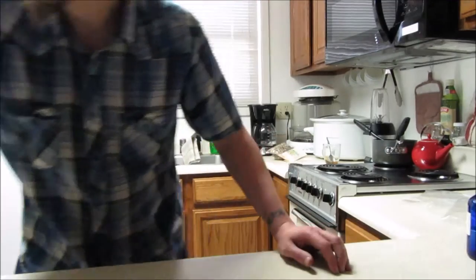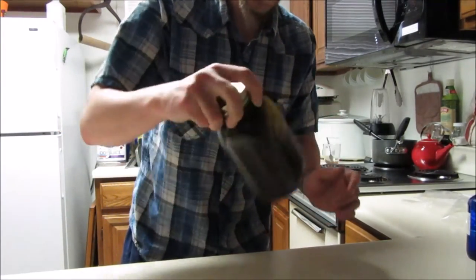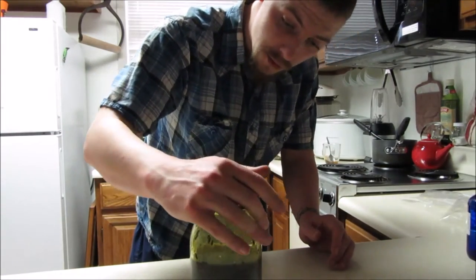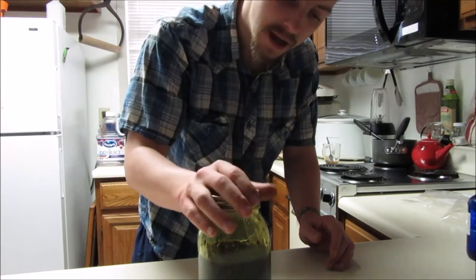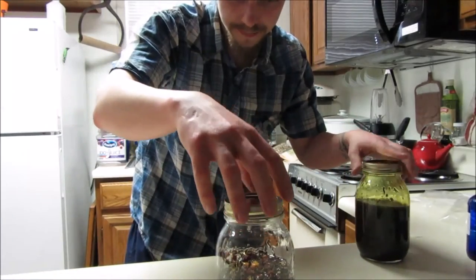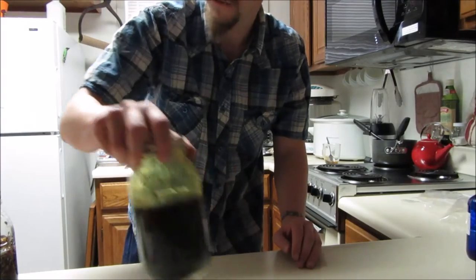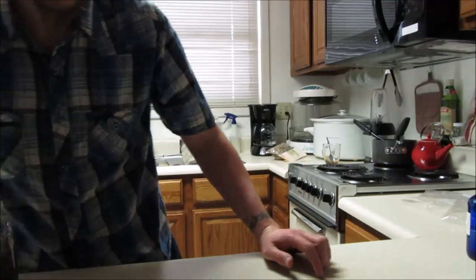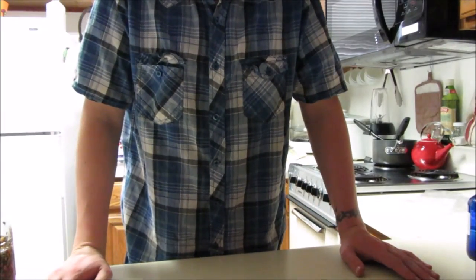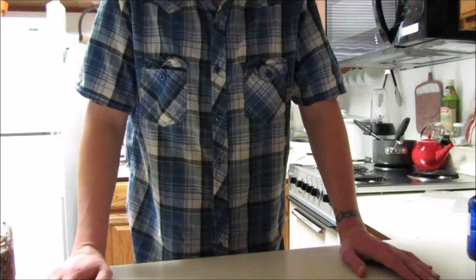When it's all said and done it will look something like this — it will start breaking down the material into the actual oil itself. This is one I've had set for about three weeks and it's for a pain salve. It should break down really well for you. As always, if you have any questions or comments please let me know and I will do my very best to get back to you. In the meantime, have a great day!